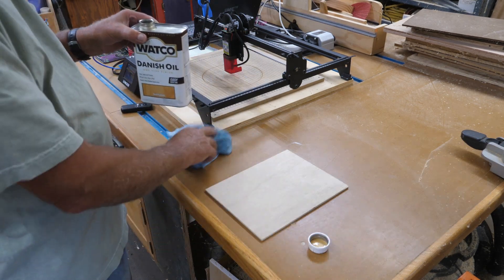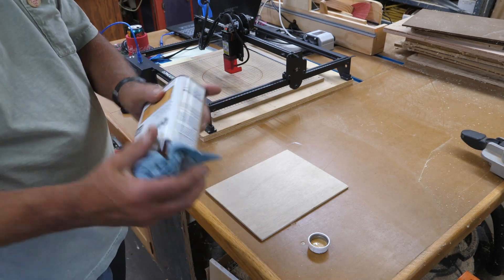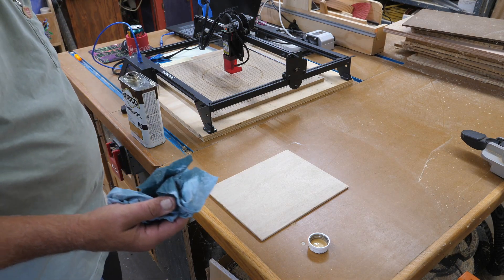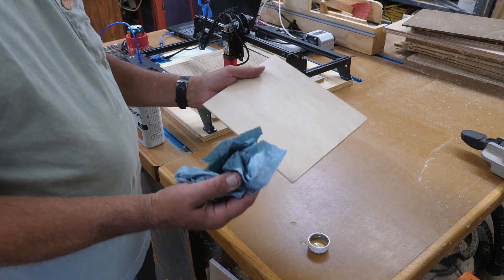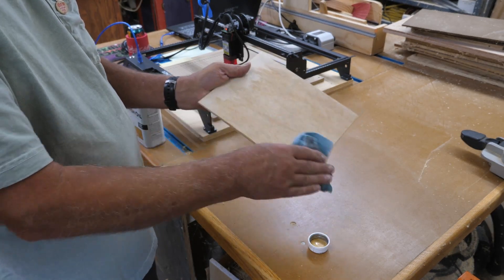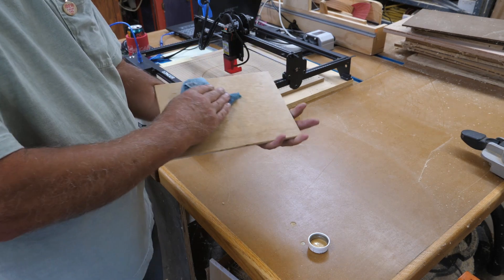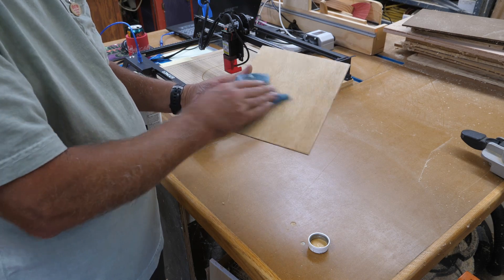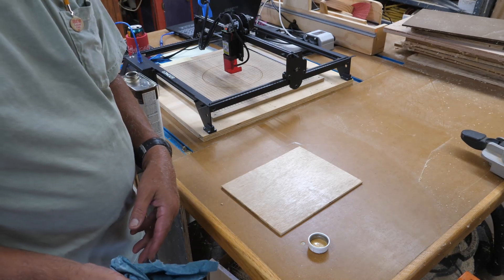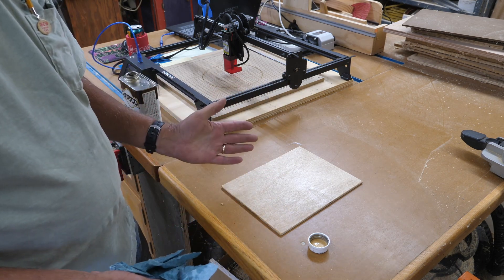All I do is take a blue shop towel — don't go crazy here — put some oil on it. You don't want this stuff sopping everywhere. Take your wood and just give it a good coat. Try not to get it on your shirt. Let that set for about 15 minutes, then take a dry shop towel and wipe it off a little bit. But we're not going to let it dry — we're going to engrave it before it dries.